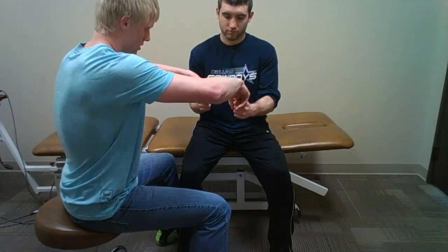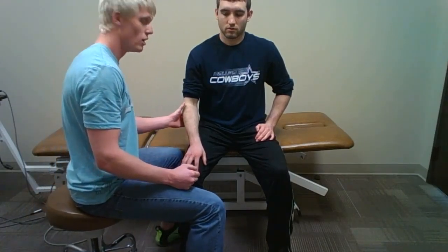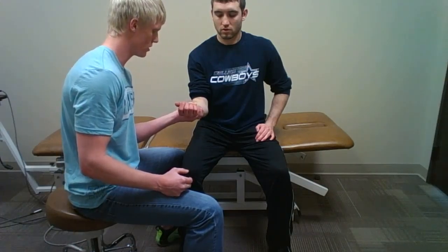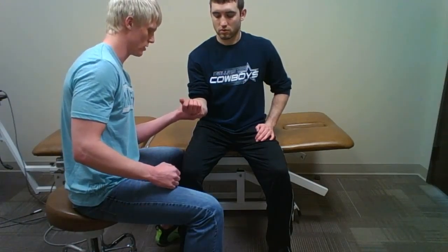I am going to resist the supination and extend his elbow at the same time. If that reproduces signs or symptoms, I will reassess the grip, making sure that it is the same.